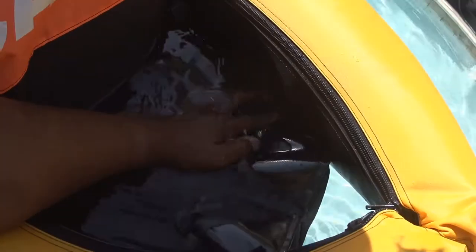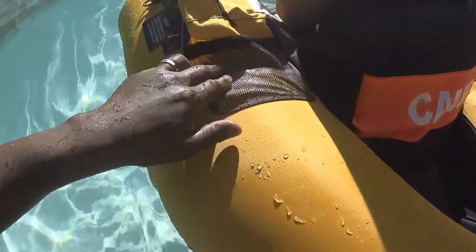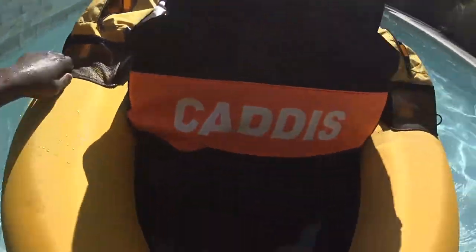Looking at it now, I can see the seams where it's sewn in and I can see a little light coming through, but it doesn't seem like that's going to be an issue. And you've got this cool little mesh pocket in the back — you can see through it and there are two of them. I love how much storage this one has.